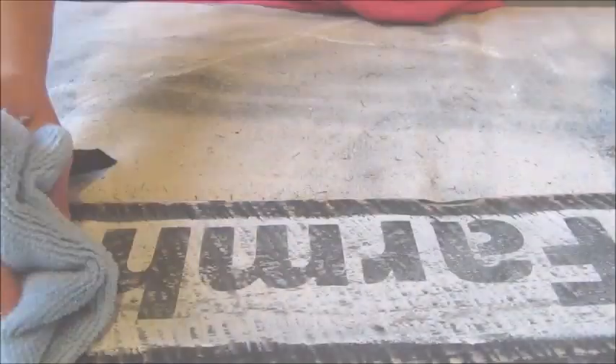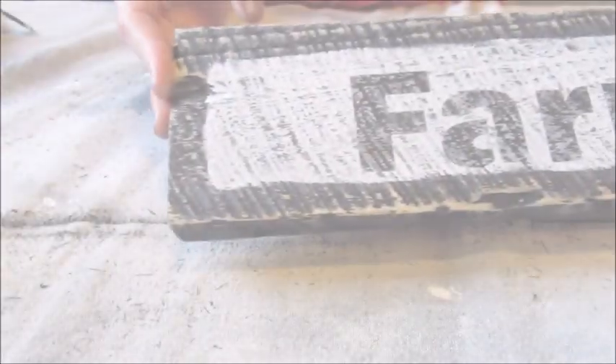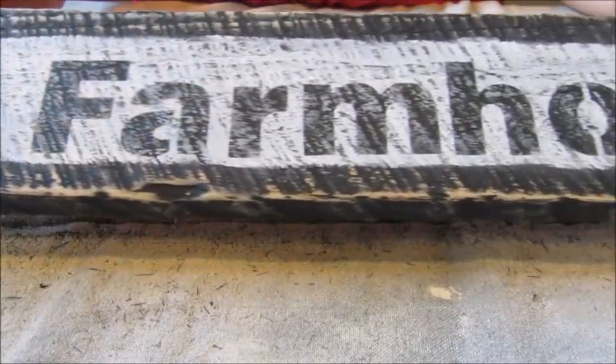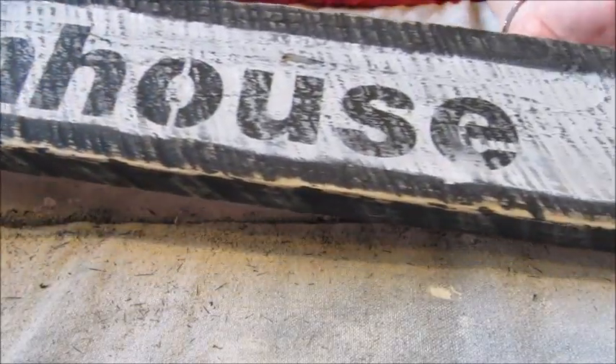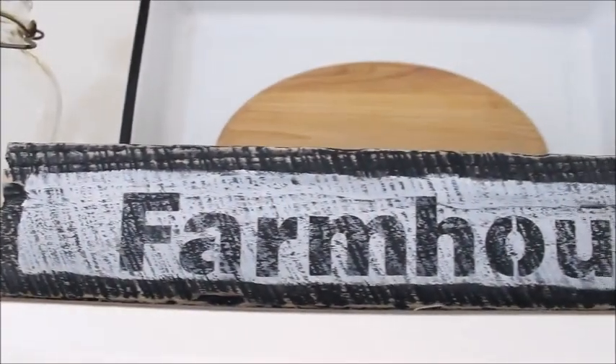And finally I used a microfiber cloth to remove all the dust. The finished sign looks like this. I placed the new sign on the cupboards above my kitchen sink and I am loving the new look.